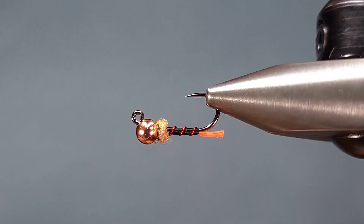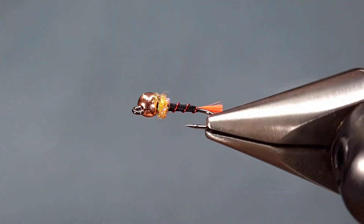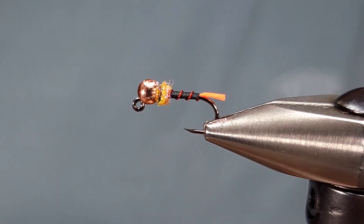But here you have it. This is a super simple fly — the thread blowtorch. Tie them up, fish them, let me know what you think.